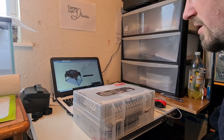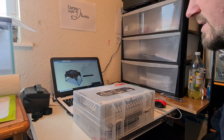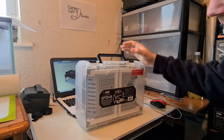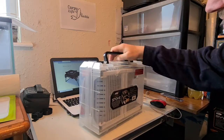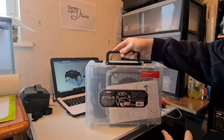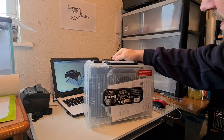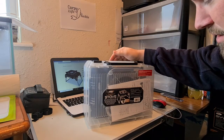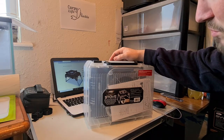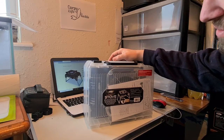Hello and welcome to another CarpiLive tackle video. Today's virtual tackle shop video is on the NGT dynamic stove, and this is it. It comes in this carry case and my very first reaction is: it's massive. If like me you're interested in keeping your gear to a minimum, as light as possible and taking up as little room as possible, then straight away you are not going to be interested in this stove.